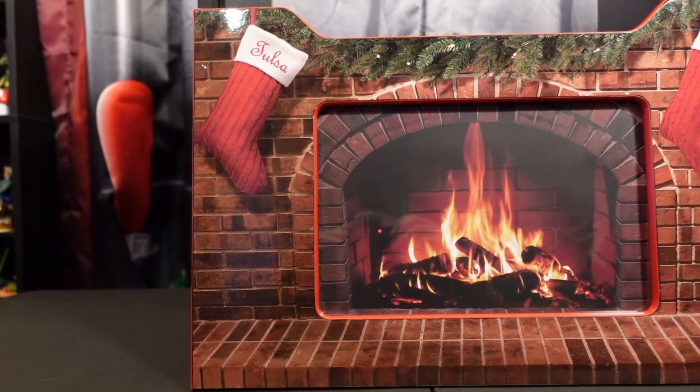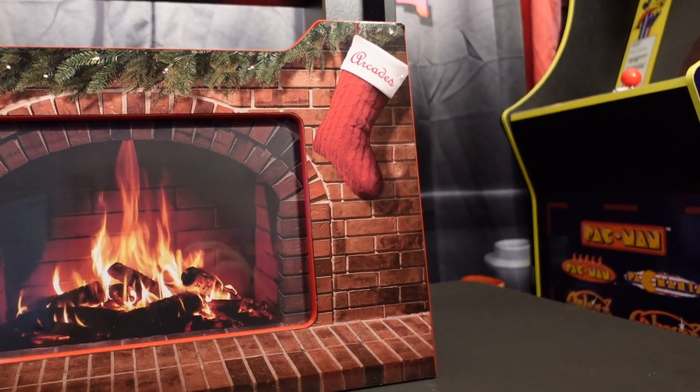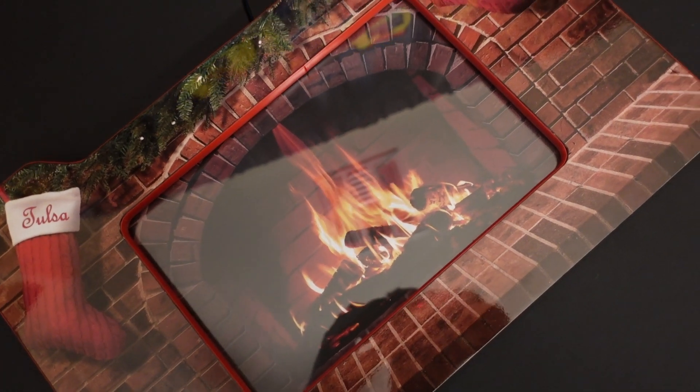Tulsa Arcades has got a cute little product for your Arcade1Up collection that might just pop in your game room. I will be giving away one of these for free to a lucky viewer — make sure you stay tuned to the end of the video to find out how you can enter to win a free holiday light-up riser. Holiday light-up risers are something Tulsa Arcades has been doing for the last couple of years for Arcade1Up, and they've been a hit — a lot of people buy them and use them.